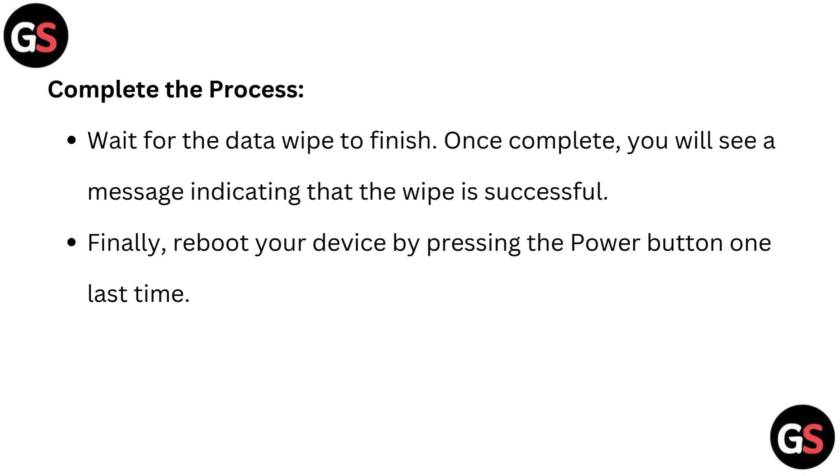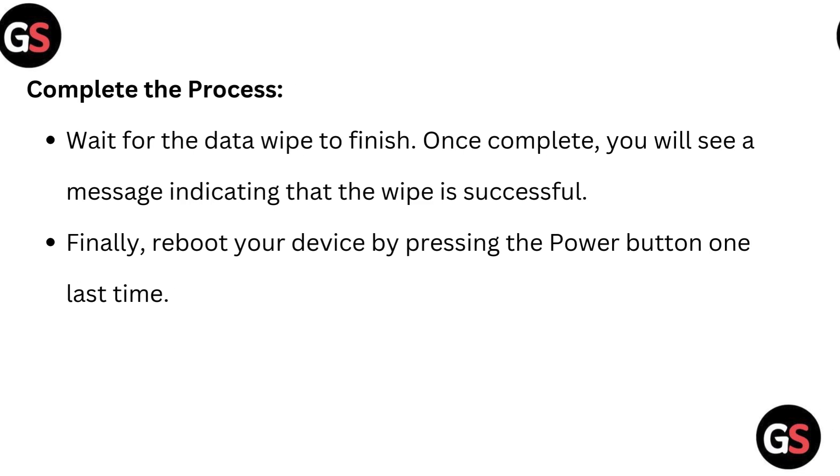Wait for the data wipe to finish. Once complete, you will see a message indicating that the wipe is successful. Finally, reboot your device by pressing the power button one last time.